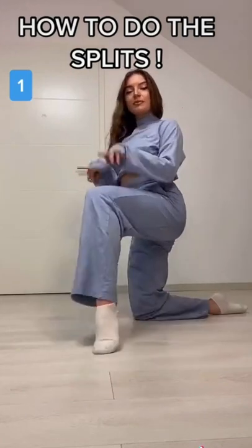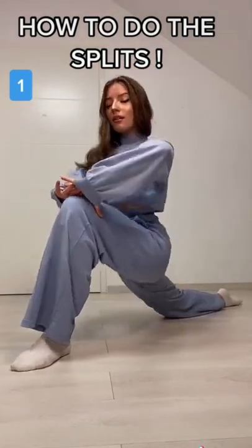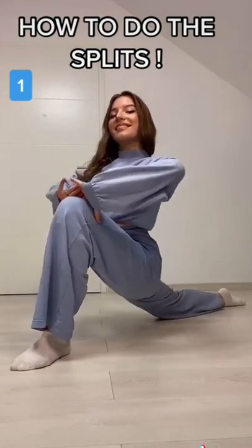So for the first stretch, you're gonna have your leg at like this bent angle, and then your leg all the way back, and you're just gonna move back and forth, and that will stretch out your something.